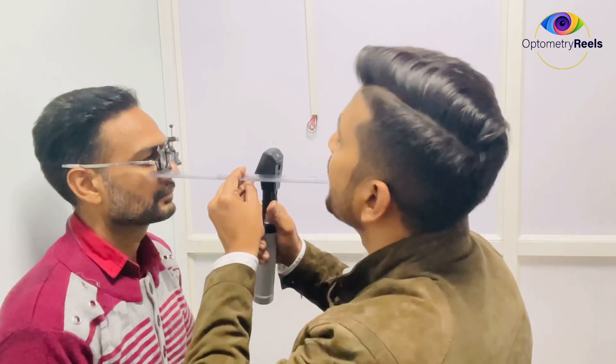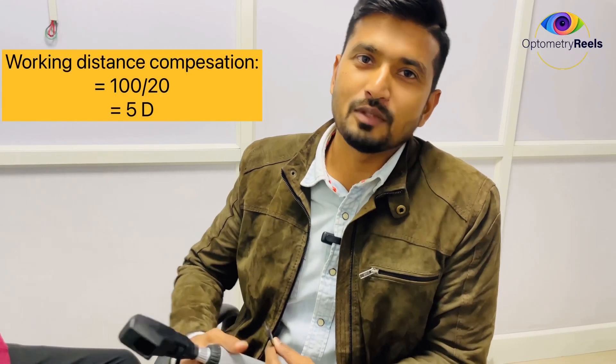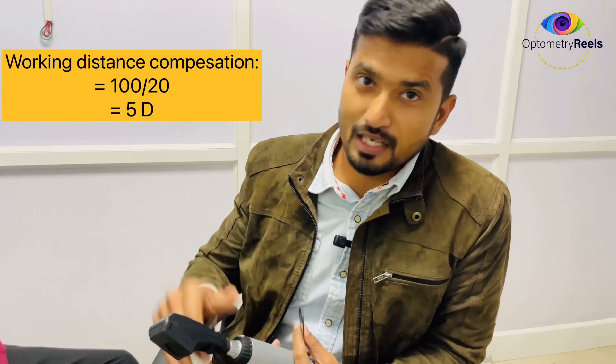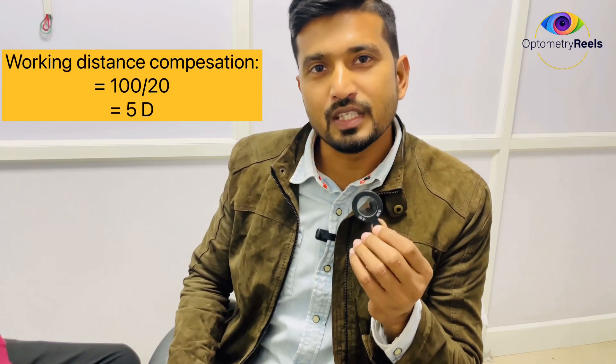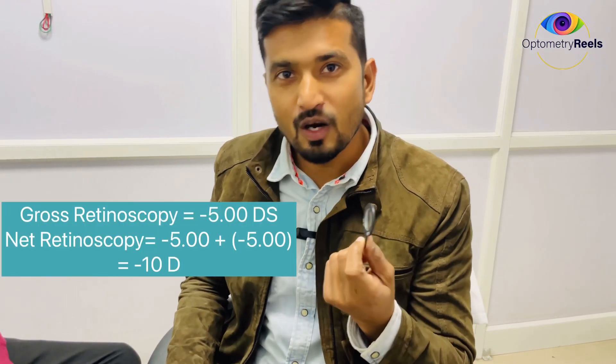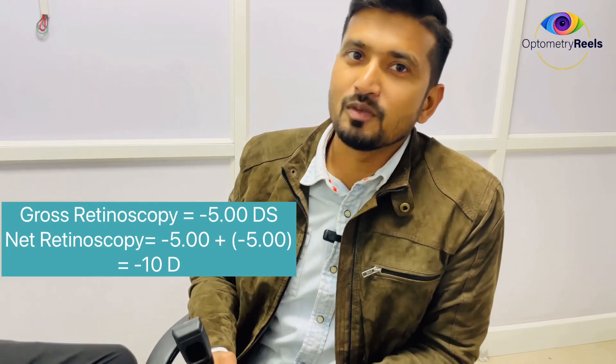At this distance, I was able to neutralize the glow, and the distance is 20 centimeters. We have to adjust our working distance compensation for this power, which was minus 5. Since I neutralized the eye with a minus 5 adapter and my working distance was 20 centimeters, if we divide 100 by 20 it gives 5 diopters as the working distance compensation. So the total power for the eye will be minus 10.